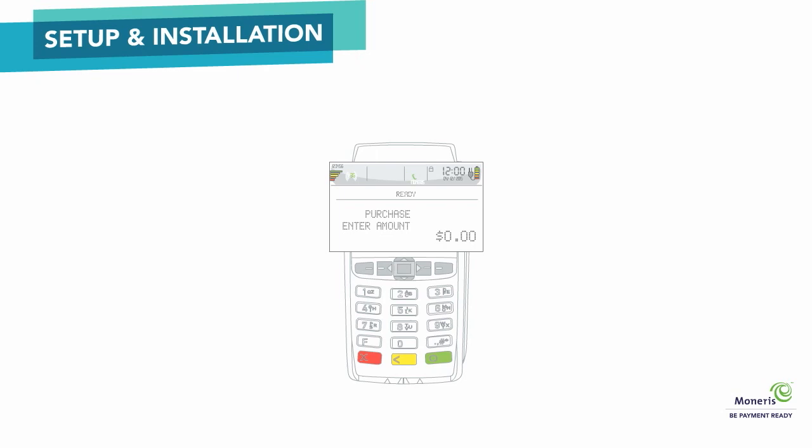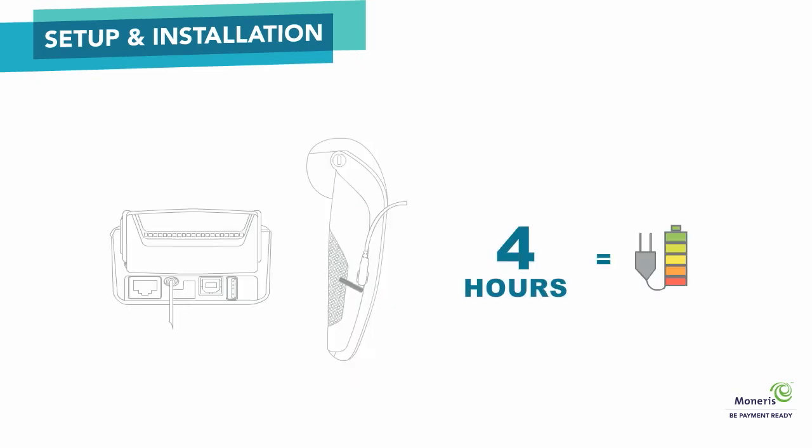When the screen reads purchase enter amount, you have completed the setup. Before unplugging or undocking the terminal, make sure the battery is fully charged. This may take up to 4 hours and all the bars on the battery icon will be colored.